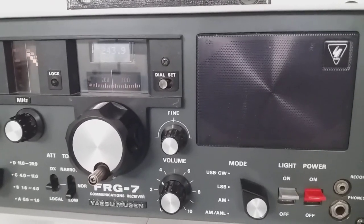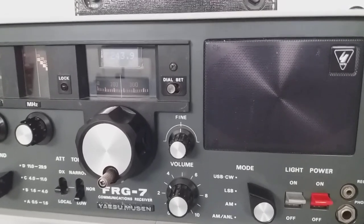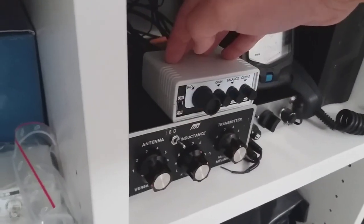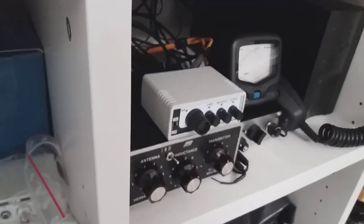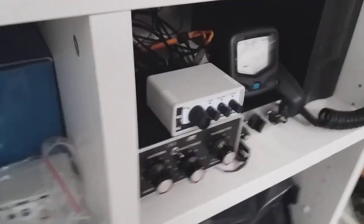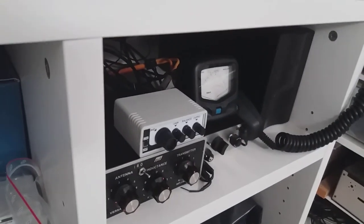I'm doing it again — here's without the noise blanker, and here's with the noise blanker. Again, without the noise blanker. Let me turn up the volume a bit so you can hear it, and this is with the noise blanker.